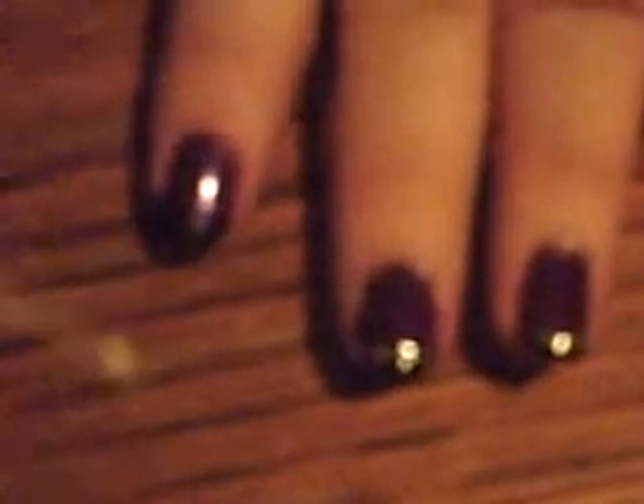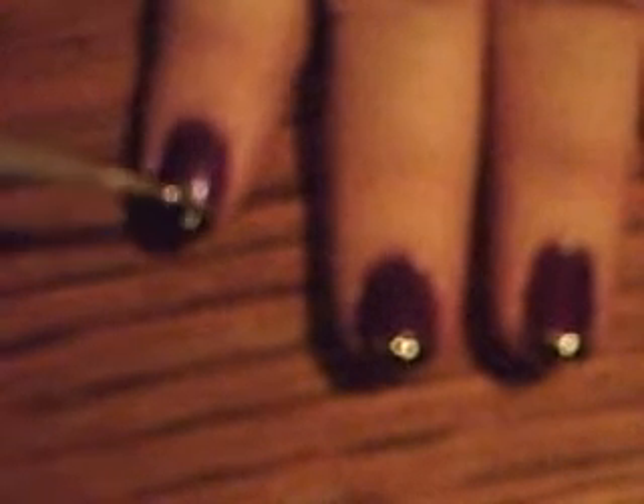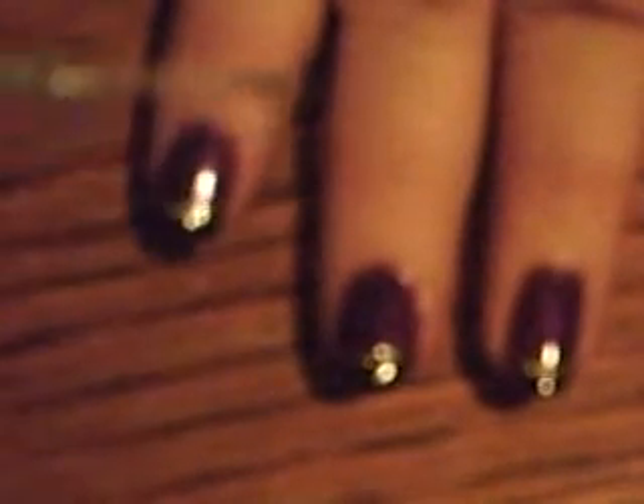It doesn't take long for that stuff to dry. And now I'm going to use this deco glitter by L.A. Colors. And just draw the drop right across the top of the black, where the black and the purple meet. You can make your line as thick as you want it, or you can make it as thin as you want it. It's got a really tiny little brush.